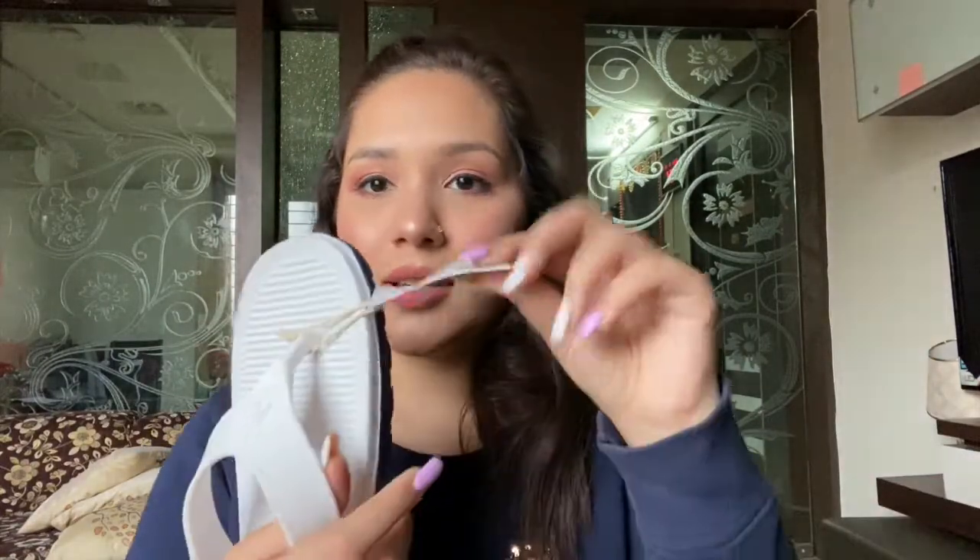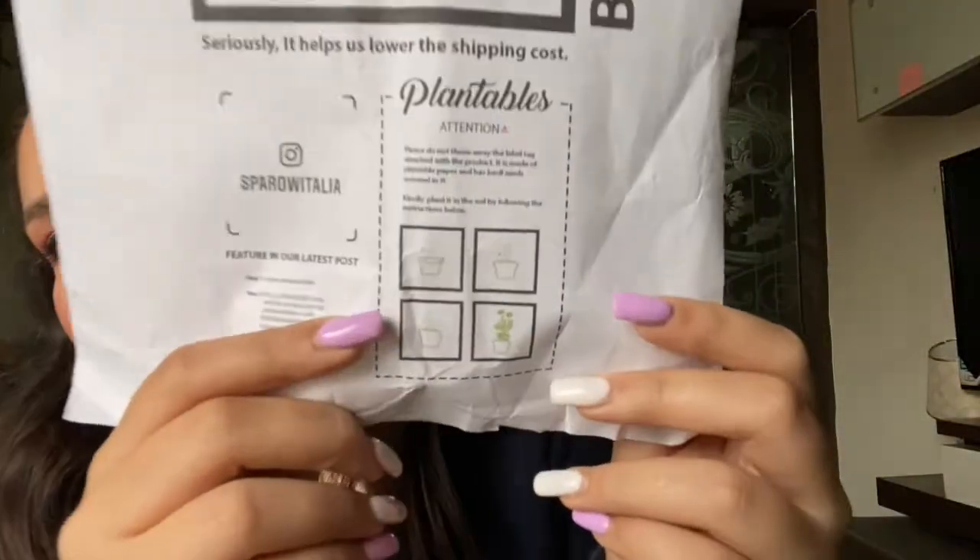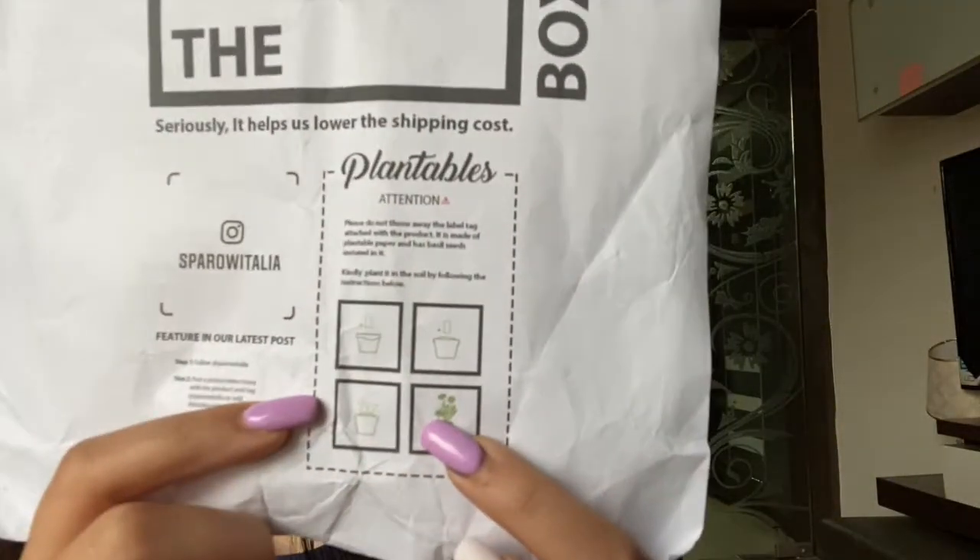One more thing — this is a cruelty-free brand. The best thing about these slippers and the brand Sparrow Italia is this tag. This is the price tag which is basically a paper plant. Yes, you heard it right — this is a paper plant. What you have to do is take out this tag, put it in the soil, sow it in the soil and water it, give it sunlight, and within a few days a basil plant will grow. I was surprised and shocked when I came across this feature because I have never heard something like this. This is a great thing.